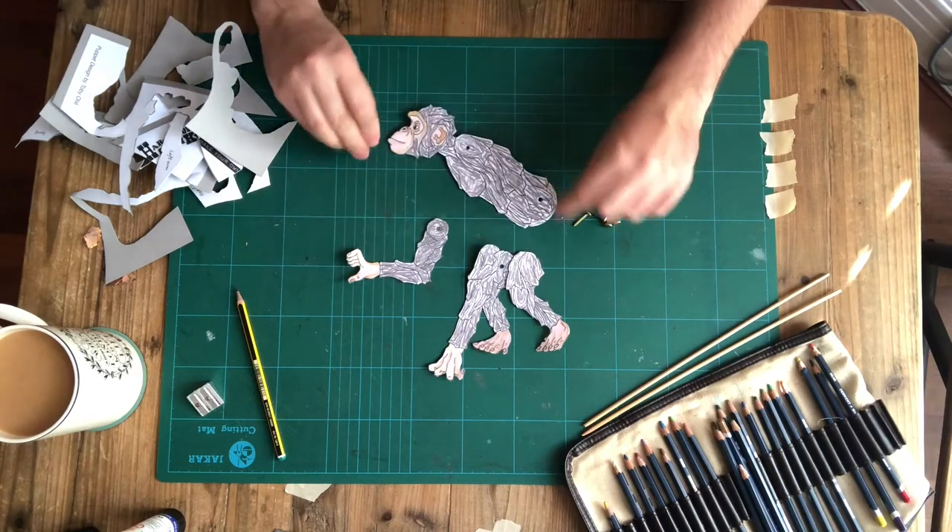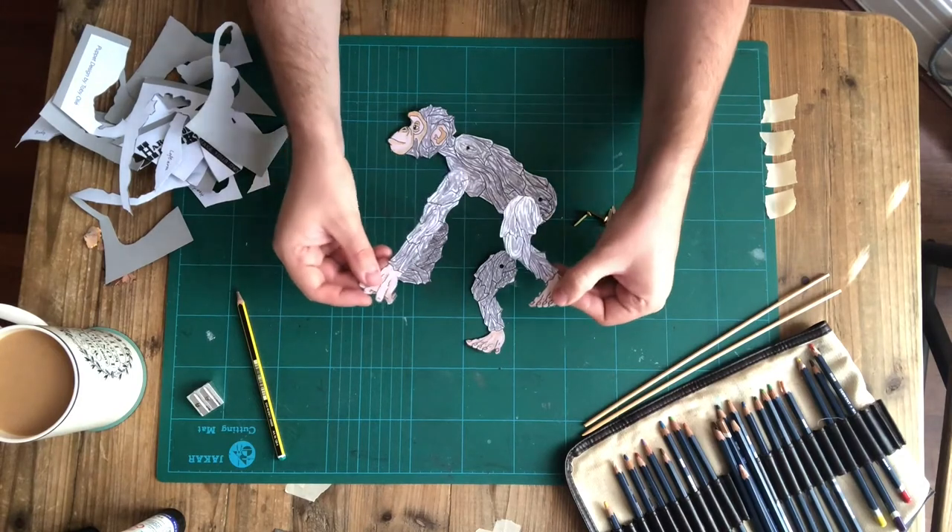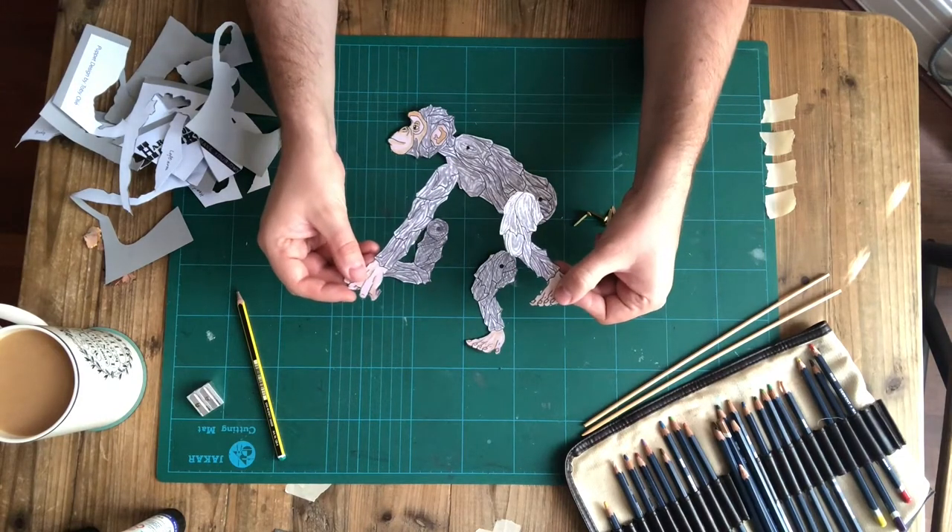I'm going to do the exact same process on the front arm and the back leg that don't have holes punched into them.